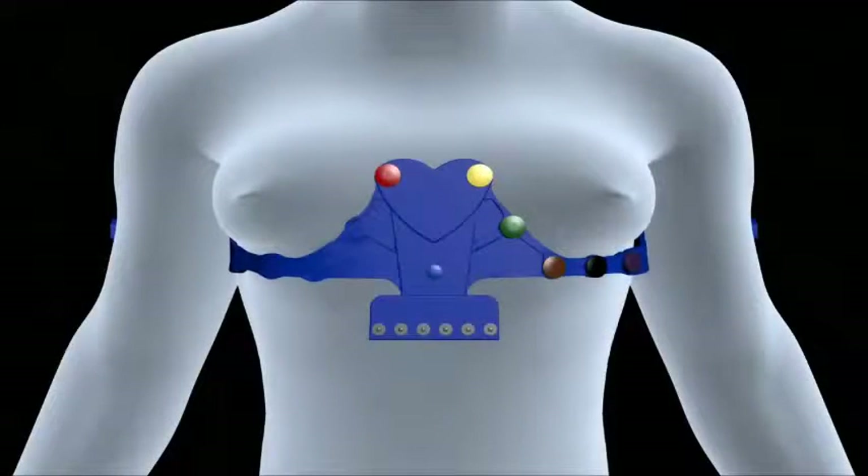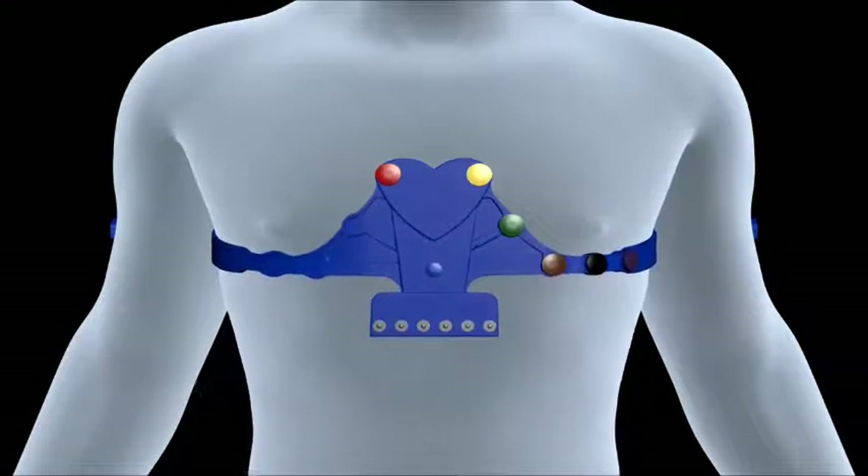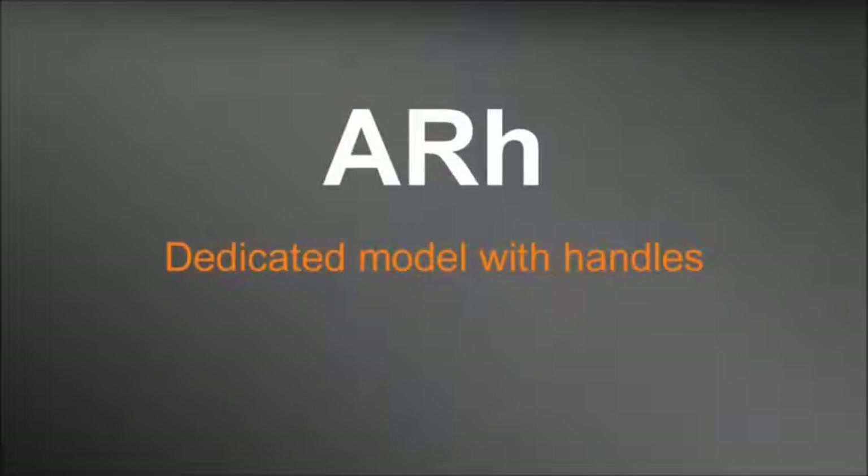Tapuz Medical provides several models of universal and dedicated electrode belts for rest ECGs to fit both men and women. The ARH belt is a dedicated model with chest and limb electrodes.